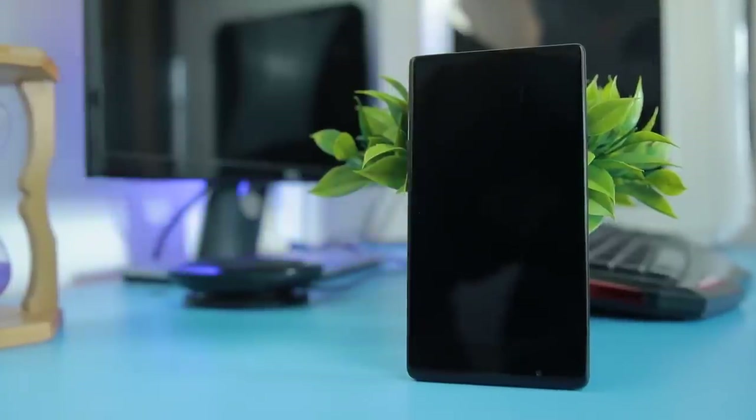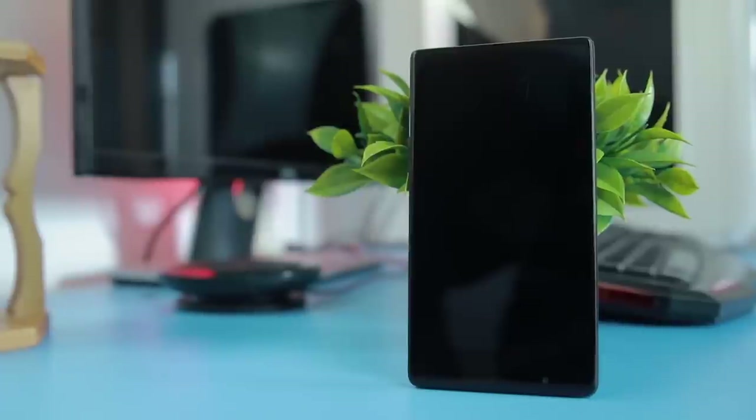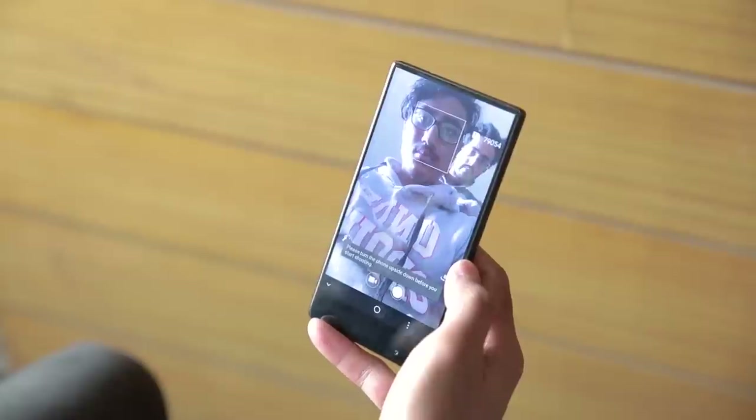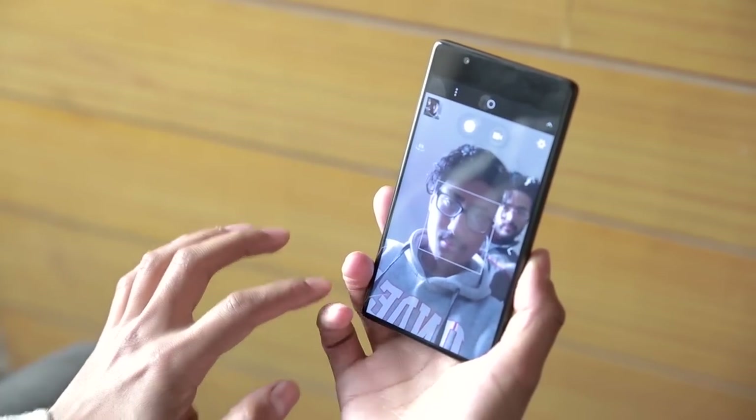The 5MP selfie shooter is okay. Pictures in broad daylight are mediocre in quality, and in dark lighting conditions the images are dark, blurry, and grainy. There was also a reddish tint in the pictures that didn't look good. One major concern with the selfie camera is its placement — in an attempt to have minimum bezels at the top, the selfie camera is placed at the bottom of the phone, which is very awkward. Once you open the camera, you cannot figure out where to look, and every time you have to invert your phone to take selfies, which is very inconvenient.